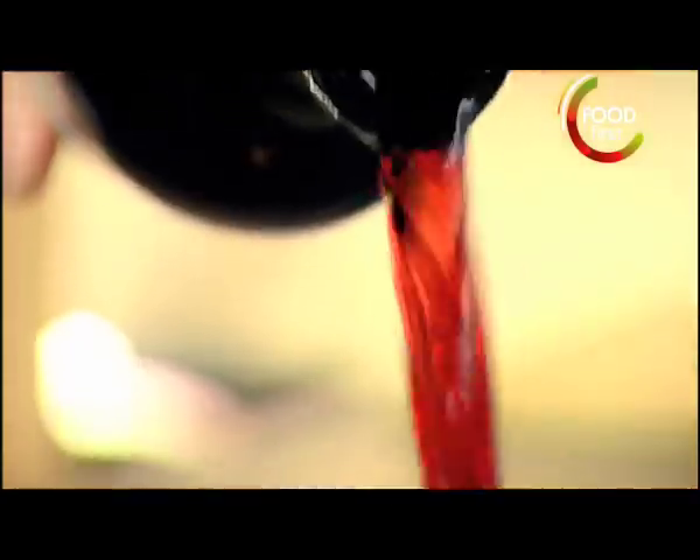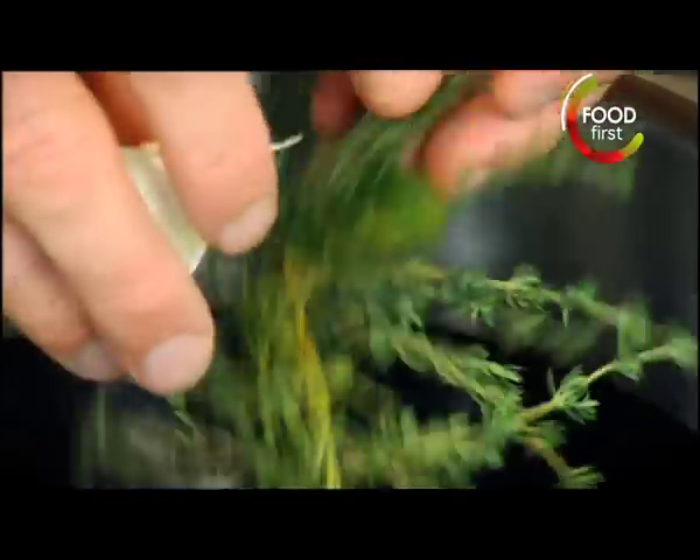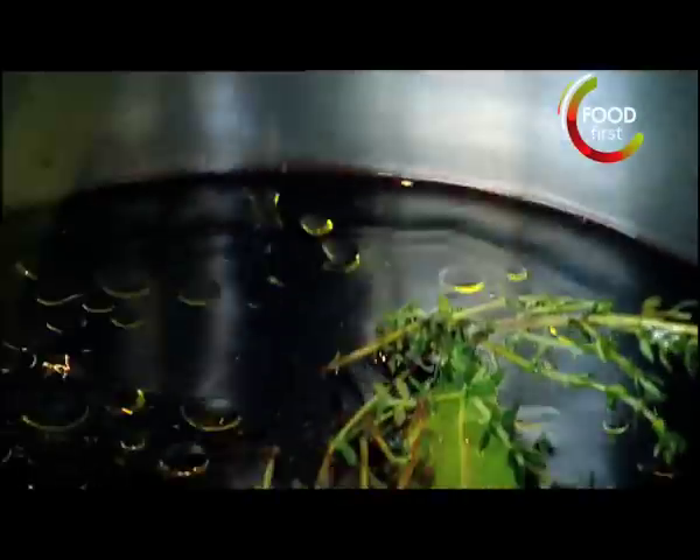Season both sides. Red wine, thyme, bay, garlic, salt, pepper, and olive oil. Poach.